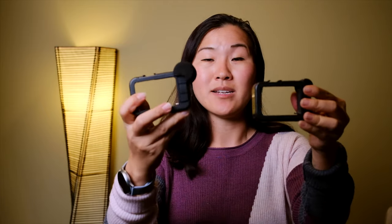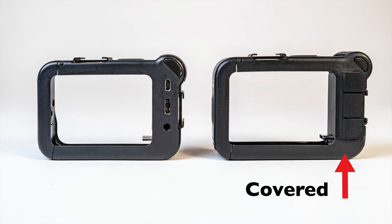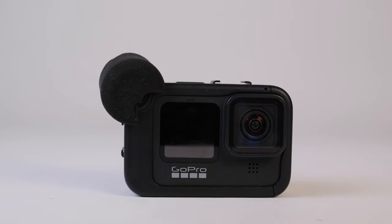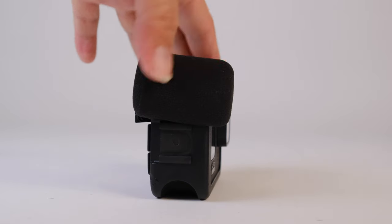That was not a problem with the Hero 8 media mod. But to GoPro's credit, they did make some improvements from the Hero 8 media mod to the Hero 9 media mod. The first is that the back ports are now covered with a rubber sealing on the Hero 9 media mod, versus being exposed on the Hero 8 media mod. The Hero 9 media mod also comes with a foam windscreen to go over those built-in microphones, and it is actually really effective at blocking out wind.